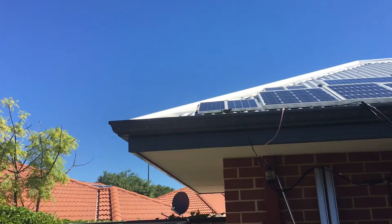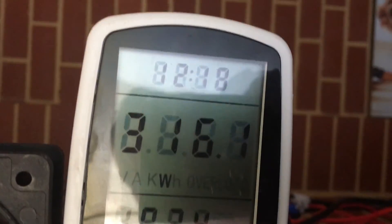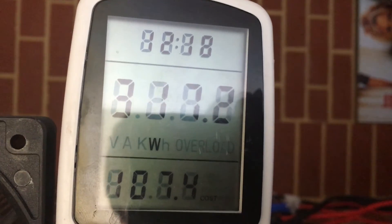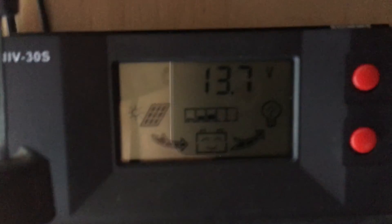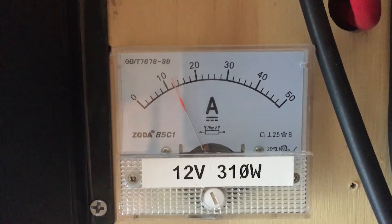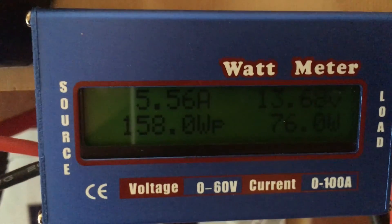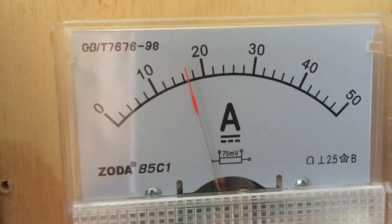It's 2:42 PM, not a cloud in the sky. The sun's all the way over there at the moment. As you can see, putting more power on has brought that voltage down. That's what the string on the shed is giving, that's what I'm getting above me, and that's how much I'm using.